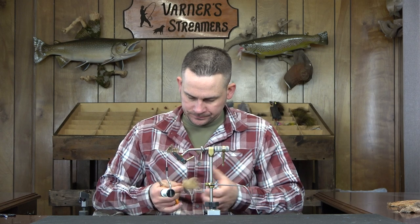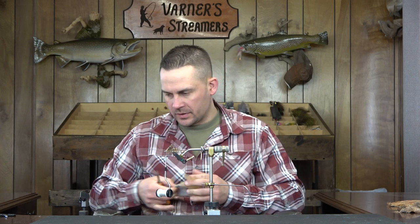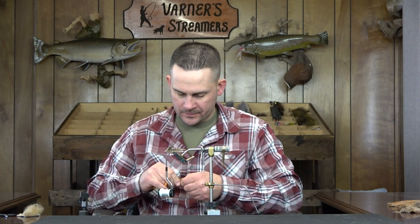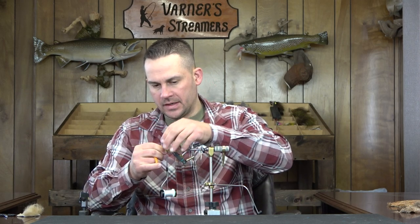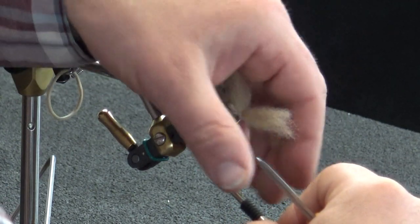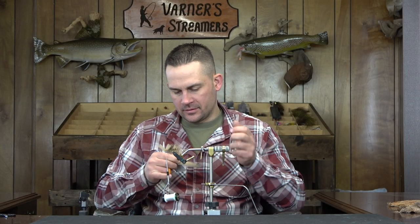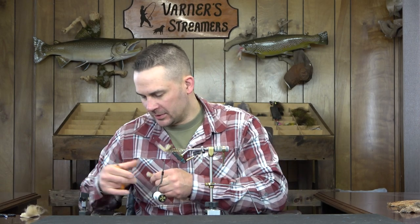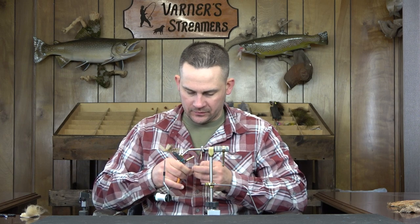We're on to the ram's wool now — this is going to be the last step. If you want to stick with the color theme you can mix some brown in with the tan, but I'm just going to go straight tan. I've fished it this way for the longest time and it's done well for me. Adding brown might catch more tiers than fish.